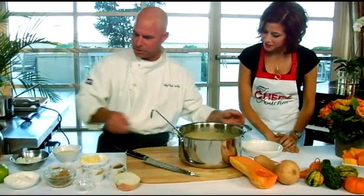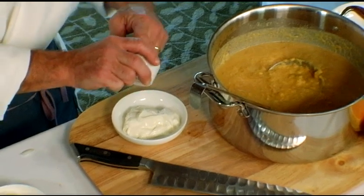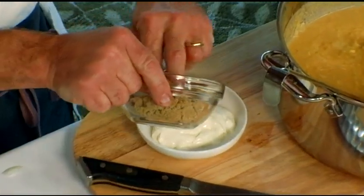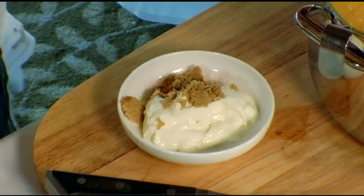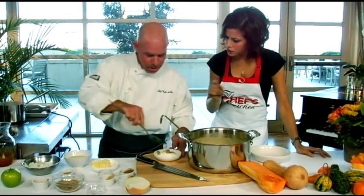A great way to finish this is with a little spiced crema. I like to go with a little cinnamon — this is sour cream with a tiny bit of brown sugar — so you're calling it a spiced crema. You mix that together and you'll need a spoon to swirl it on top.